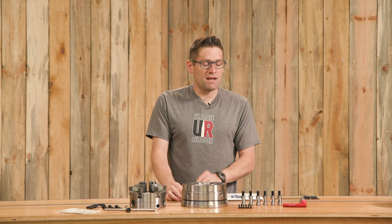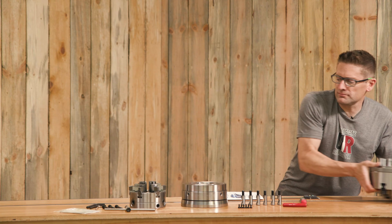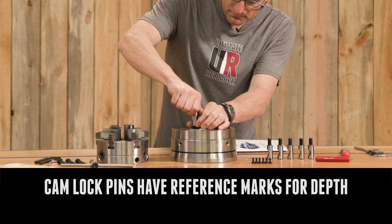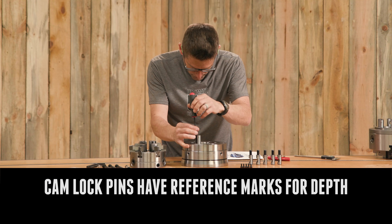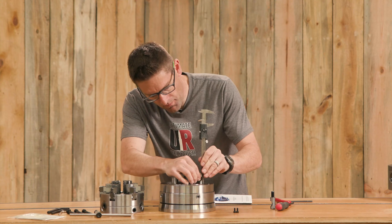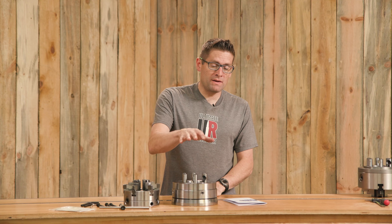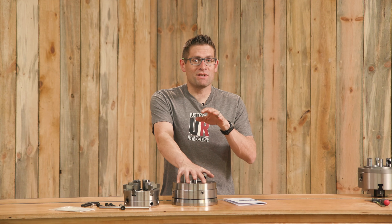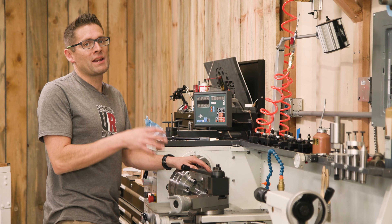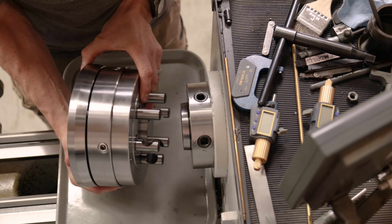The next thing I'm going to do is take my cam lock pins and install those using another chuck as a reference for the height. Now that I've got my cam lock pins installed and secured, it's time to get the Truebore Alignment System body installed on the lathe. I removed the chuck that was on the lathe and cleaned the spindle, so we're ready to mount the main body of the Truebore Alignment System.